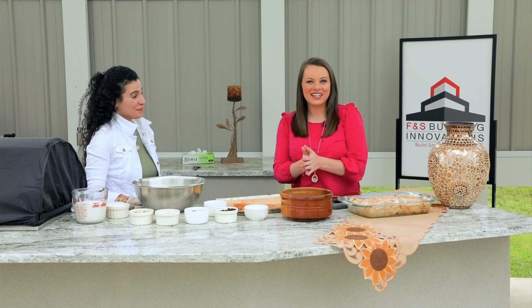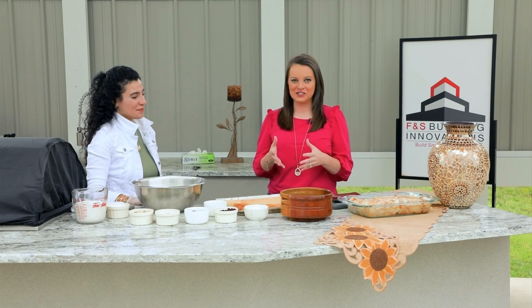We're here in the outdoor FNS kitchen today making a delicious treat. I'm here with Carmen George from Hawa Bakery in Blacksburg, and she's going to show us how to make a Middle Eastern bread pudding. It looks great — thanks for being here today. Thank you for having me, Rachel.